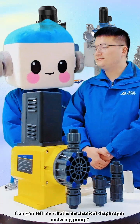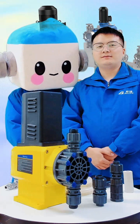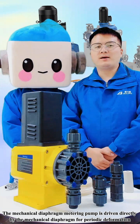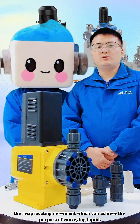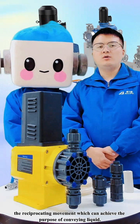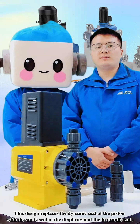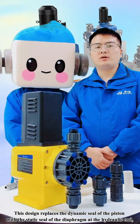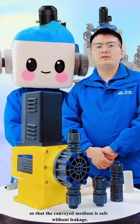Can you tell me what is a Mechanical Diaphragm Metering Pump? The Mechanical Diaphragm Metering Pump is driven directly by the mechanical diaphragm for periodic deformation. There is a separating movement which can achieve the purpose of conveying liquid. This design replaces the dynamic seal of the piston with the static seal of the diaphragm at the hydraulic end, so that the complete liquid transfer is safe without leakage.